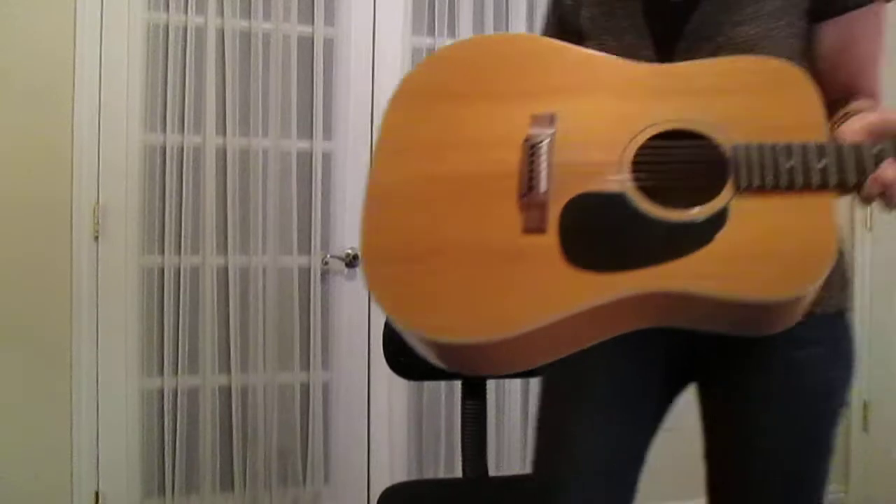Hi, I'm Tana. Welcome to Rainy Day Guitar. Today I'm going to show you how to play Red River Valley.